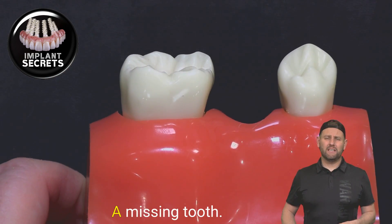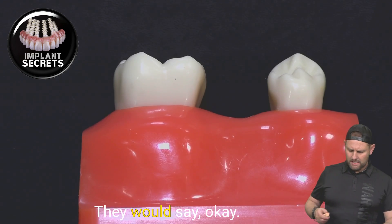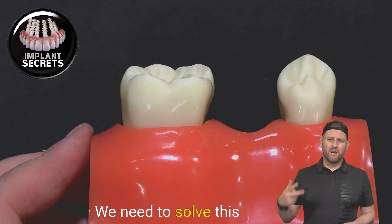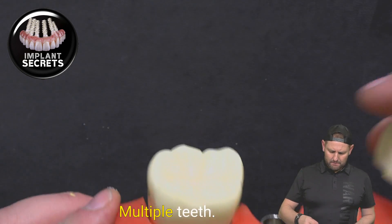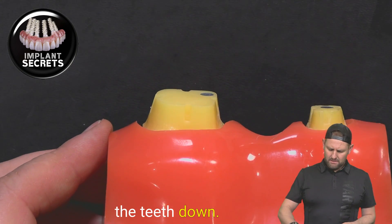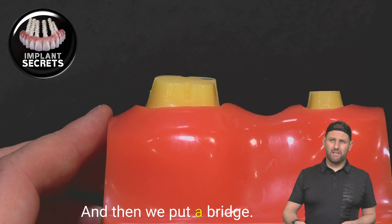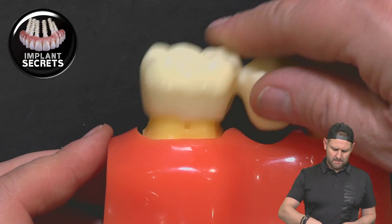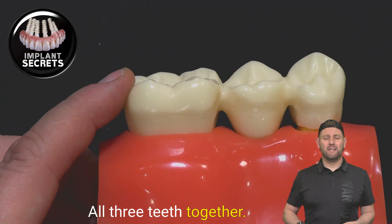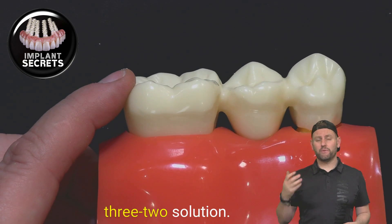A tooth is extracted and now you have a missing tooth. In this scenario, a lot of dentists for many years would say that even though it's a one-tooth problem, we need to solve it by prepping multiple teeth — we actually shave the teeth down. The tooth used to be like this, and we shave it down and then put a bridge between them. A bridge is something that connects all three teeth together — one tooth problem solved by two teeth, and essentially it's a three-tooth solution.